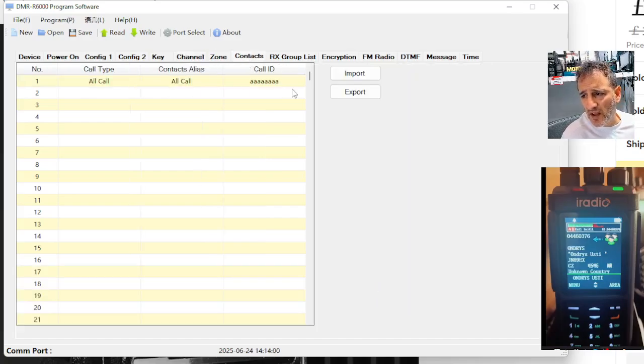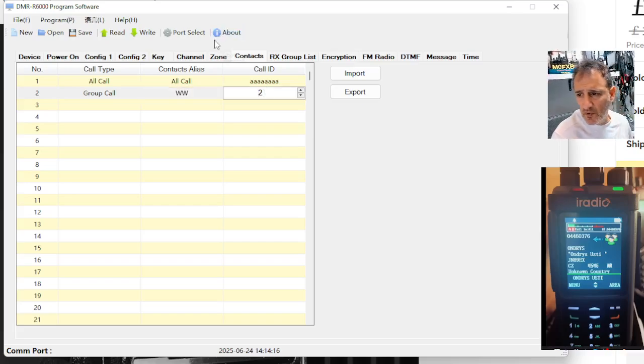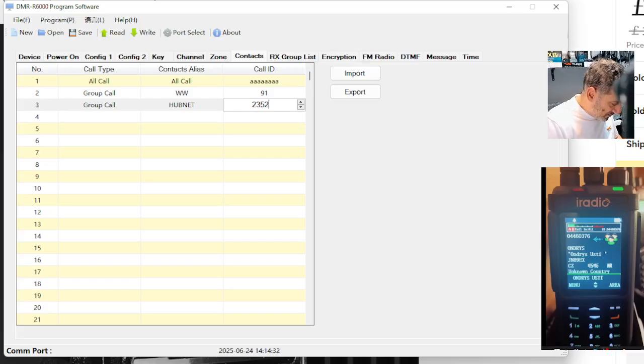Now go across to contacts. Here, you're not going to speak to anyone unless you've got a contact, which is basically a talk group number that it transmits on. So if we do the first one at number 2, we'll call it group call. The name actually isn't what's important — it's the number. We're going to put in 91. Then we'll do another one — group call — and say this one could be hubnet, which does have a DMR connection, and we're going to put in that one as 23526.